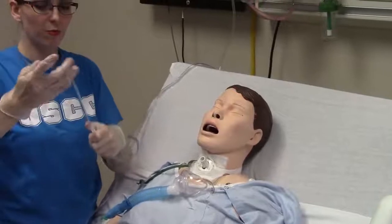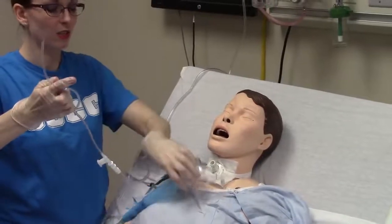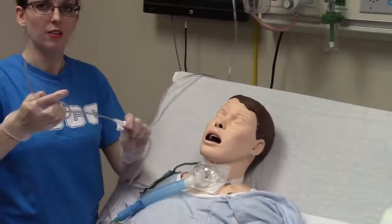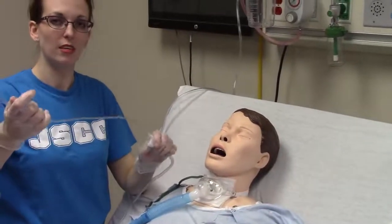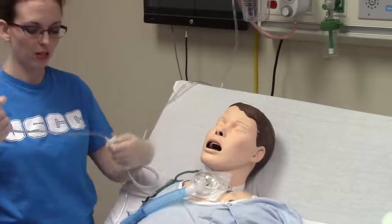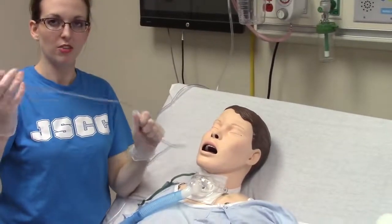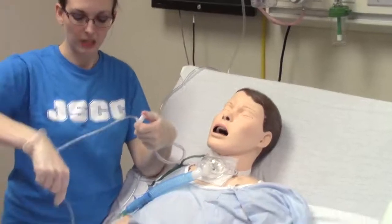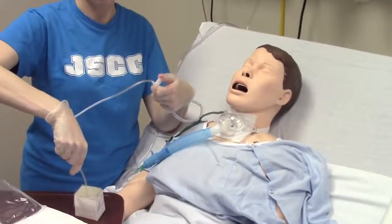Once I have taken my catheter out, I want to give my patient back their oxygen. The technique I demonstrated was continuous suction. If your suction catheter has a lot of secretion in it, I would apply suction and this is where the rinse bucket comes in — you can rinse out the catheter.